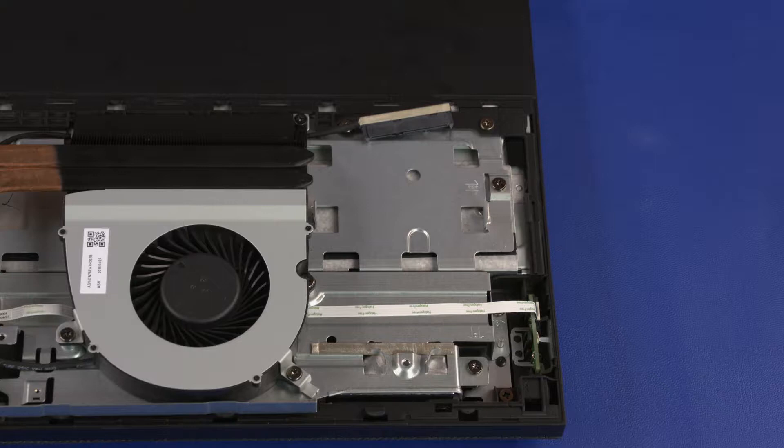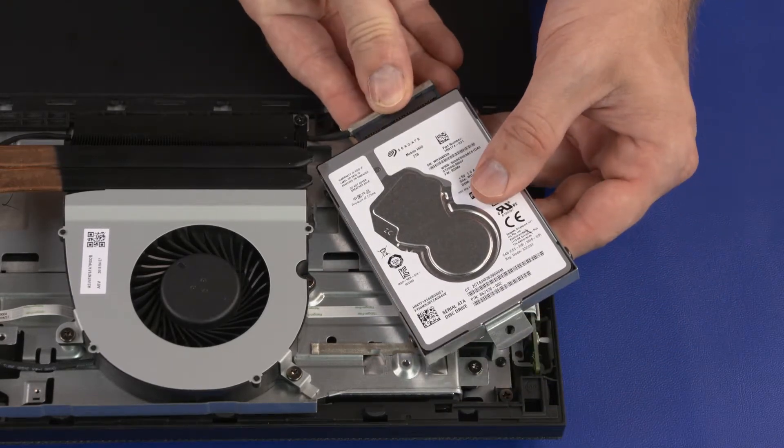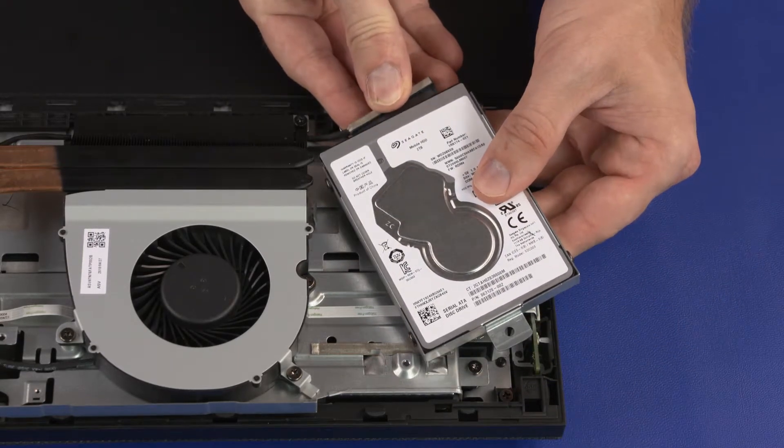Replacement: If you are replacing the storage drive, the mounting screws and bracket will need to be removed from the old storage drive and attached to the new storage drive. Align the key in the SATA cable with the notch in the storage drive connector and insert the SATA cable.